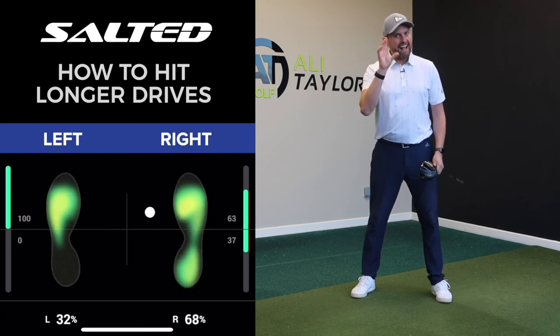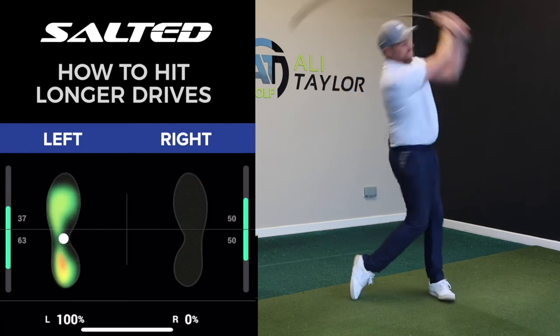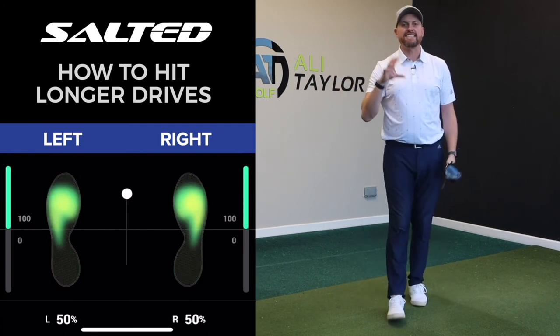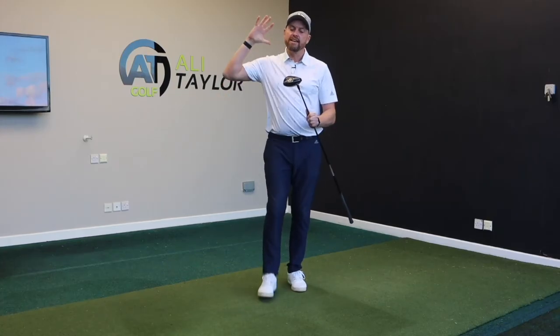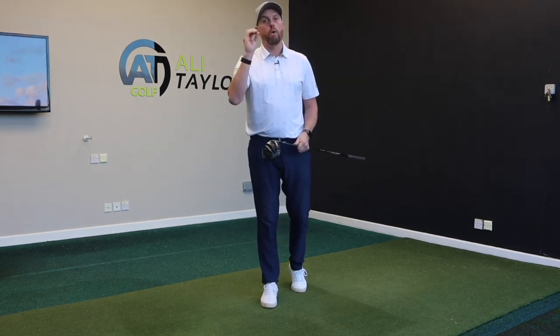Obviously don't let go — but what you'll notice when you throw is how quickly that pressure gets into that lead foot. And from that, the more pressure into the ground comes back up through the body, giving us that club head speed and getting you hitting up on the golf ball.